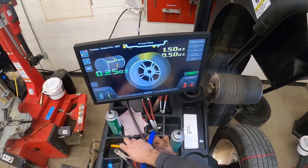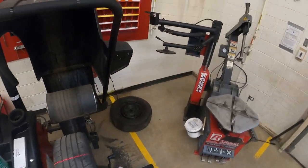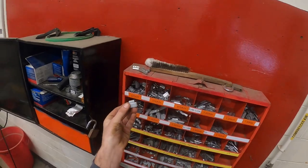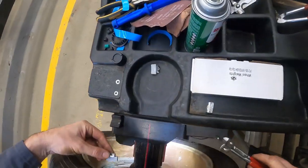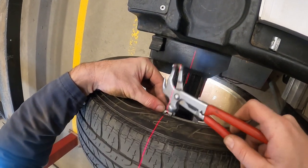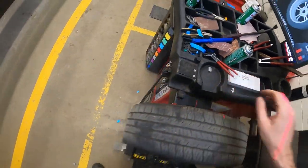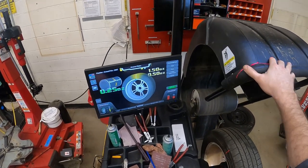Now I should be servoing over to my last one, which is just a quarter ounce aluminum weight. We have all our weights back here — take your quarter ounce aluminum. You can see the laser is shot in line with the weight. Hammer it in place, and then we're going to lower this down.